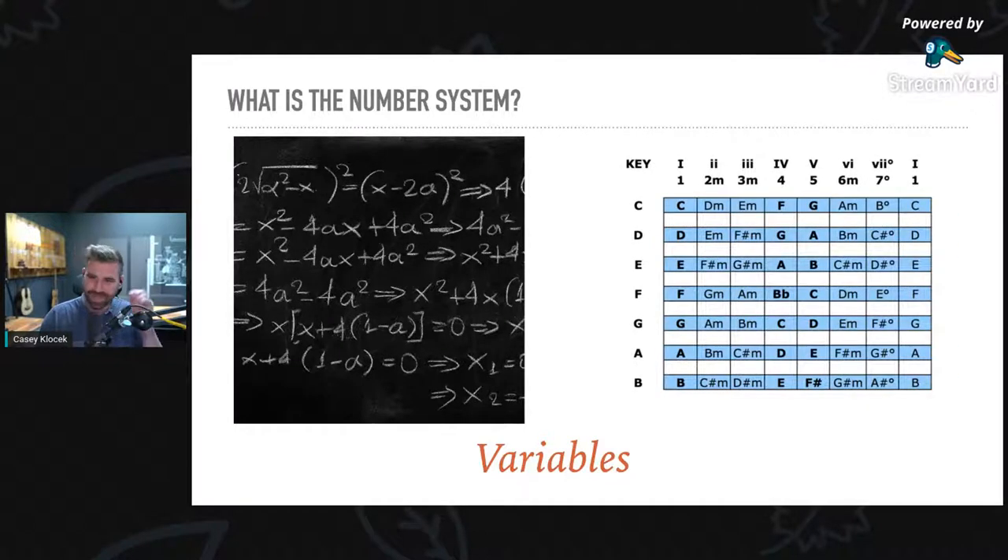That's where I think of the number system, because all you're doing is taking: one, two minor, three minor, four, five, six minor, seven diminished, and one — and they become your variable, like X or Y. On the left side, you see keys C through B, and those numbers take the place of any scale. In the key of C: one is C, two minor is D minor, three minor is E minor, four is F, five is G, and so on. In the key of B: one is B major, two is C sharp minor, three is D sharp minor, four is E major, and so on.